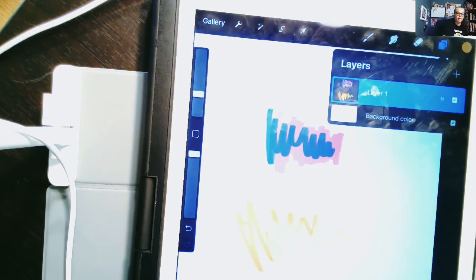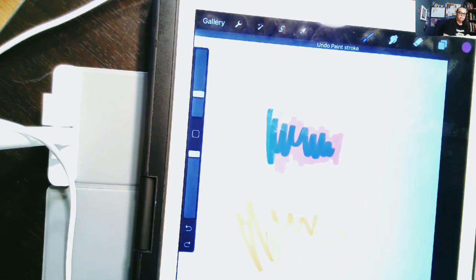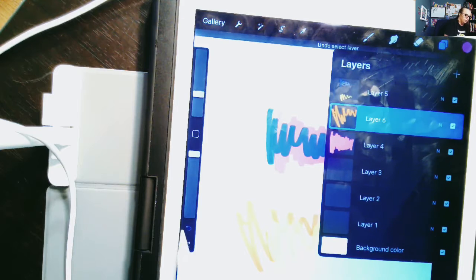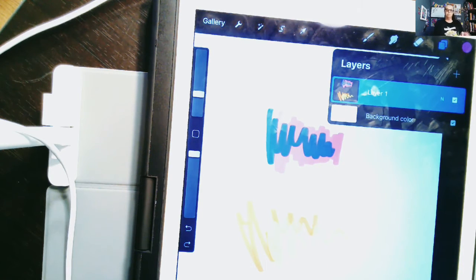Undo and Redo are super cool features you're going to use all the time in Procreate. Practice a couple things — do a scribble and then undo it. It'll go back as far as you want, basically. You can undo several things, and then redo back up to where you were. Just practice: scribble a little, undo it, redo it, put it back.